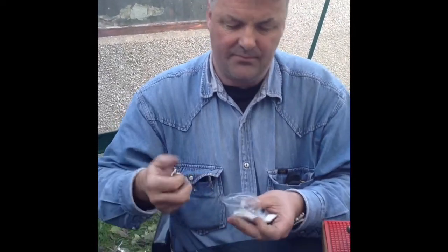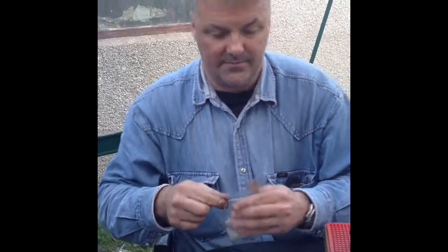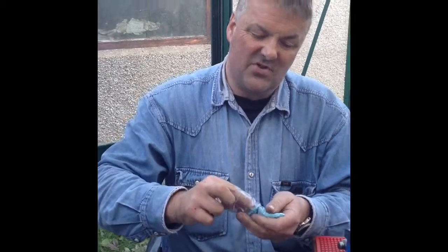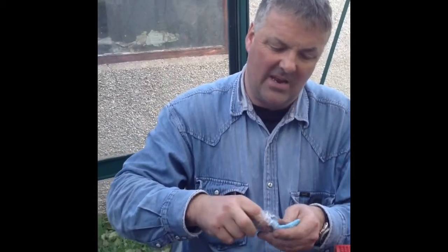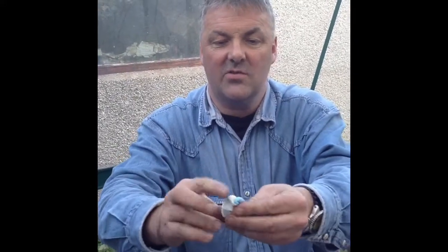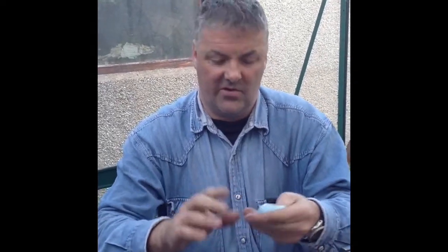First we're going to take some putty — it's two-pack. It usually takes about two or three minutes to dry. It's kind of cold today so this is going to take a while. We're going to mix the two together: blue and white blend, and then the chemicals start reacting. You've got to work quite quickly once it starts.